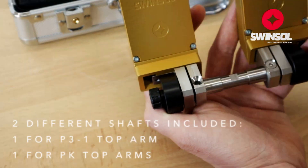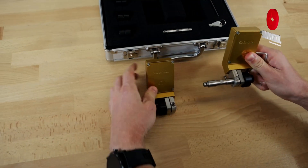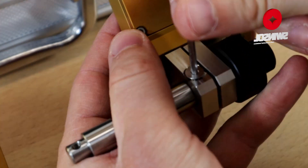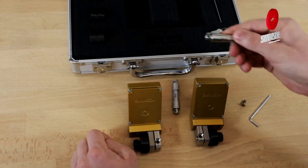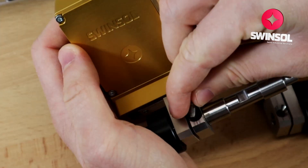Remove the two holding screws that secure the shaft. Take the devices off the shaft and replace it with the correct shaft. Install the measuring devices one by one using the fixing screws.